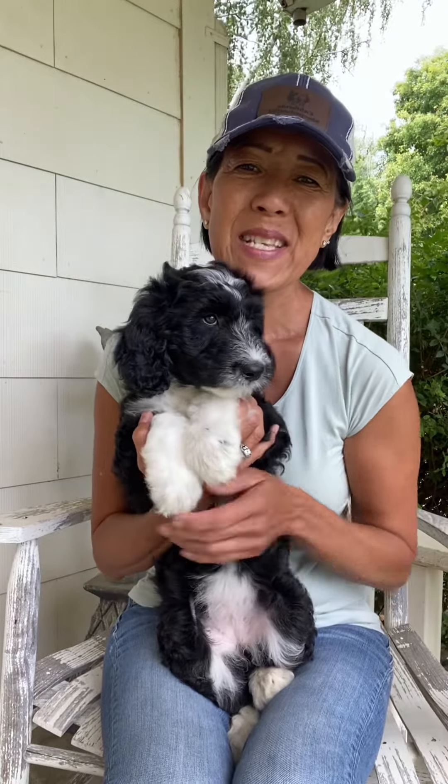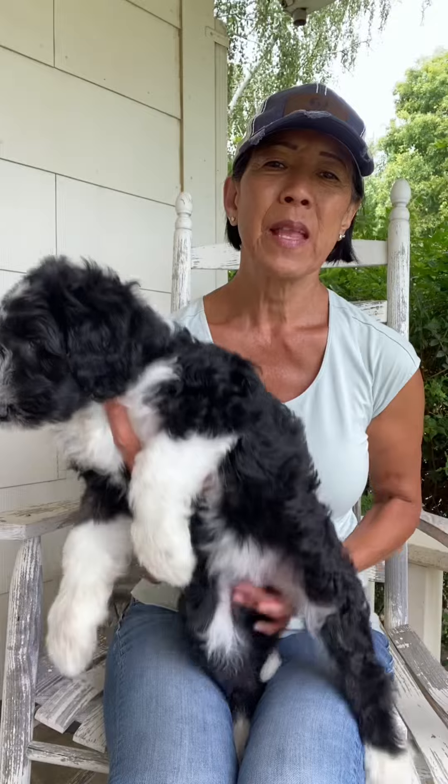The sweet fun girl is Selah. Selah is black and white. She's our littlest of the litter. She has the white boots and a full black bodysuit.